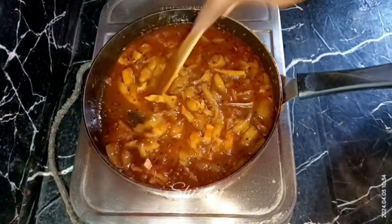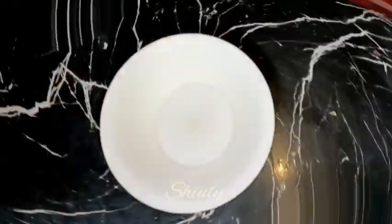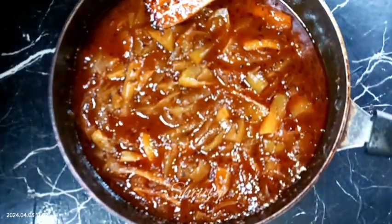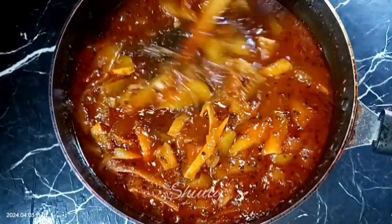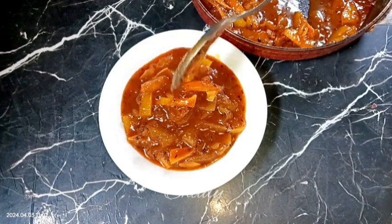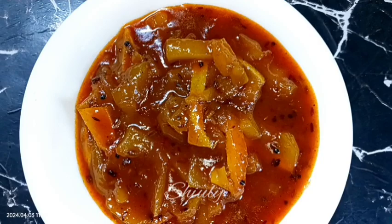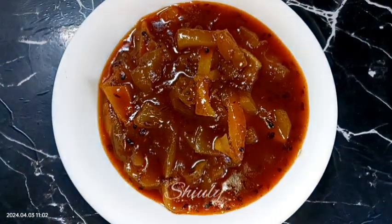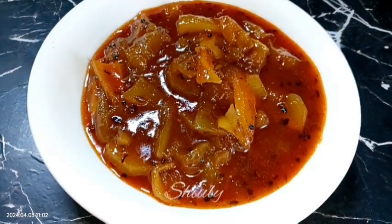Now I think it's perfect — I turn the heat off. I'm showing you serving the chutney, but we need to cool it down fully, and after cooling down we need to store it in the refrigerator. You may store this chutney in a normal refrigerator for about 10 to 12 days. Serve the chilled chutney during or after your meal — it's really super delicious and soothing during the summer season, so don't forget to try it.